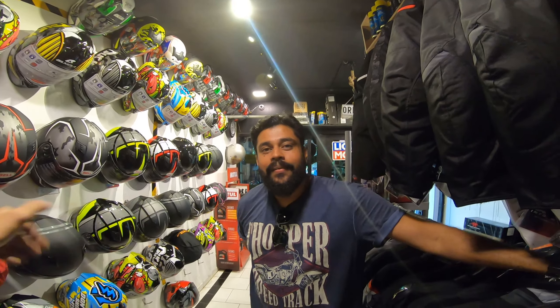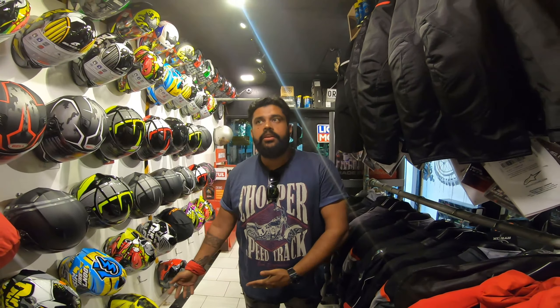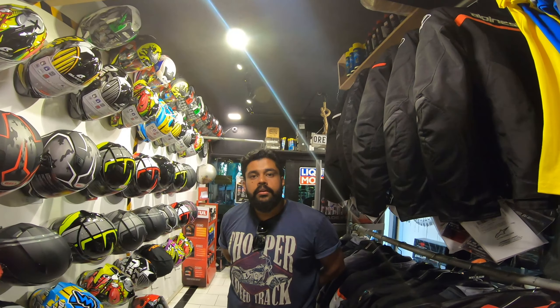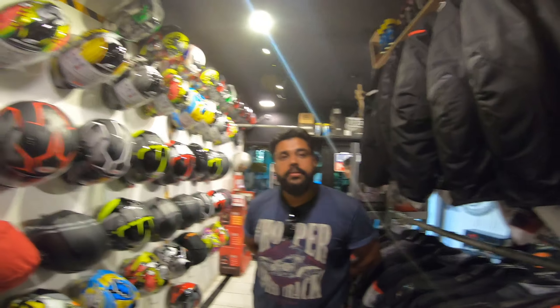Can you run us through what helmet collection do we have here right now? Actually very few models in AGV right now, but next week we are getting a new shipment. We're expecting the container to reach the distributor so next week we'll be having AGVs - we have K3, K1, K6 - all of them. K1, K3, K5 we are getting next week, and by December mid we're getting K6 as well.